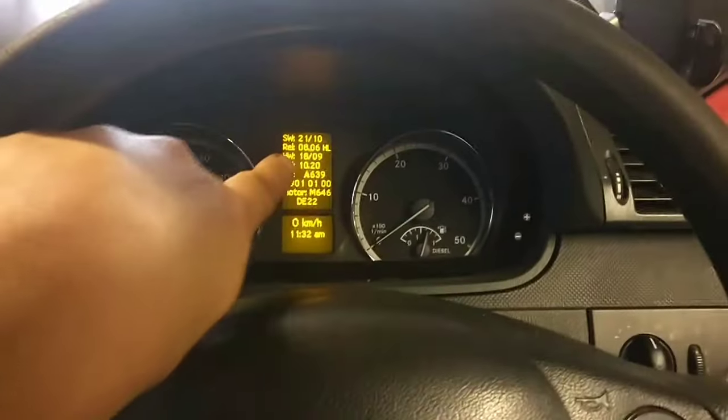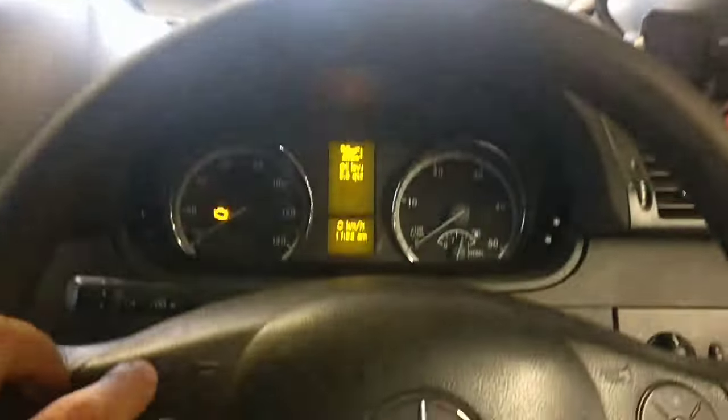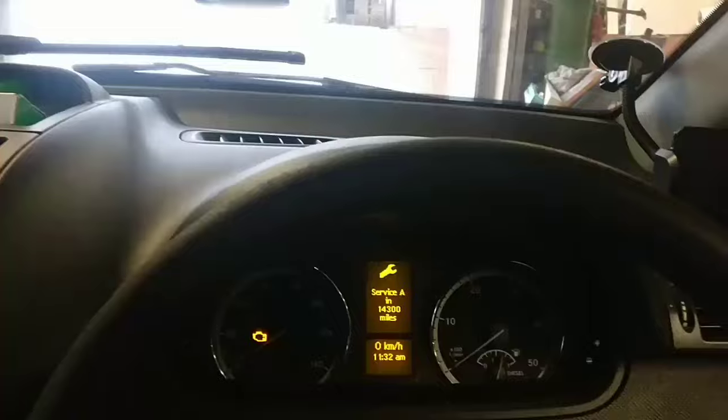Then you'll come up with all this detailed information on the dash. Press the up button and up button again. Do you want to confirm?